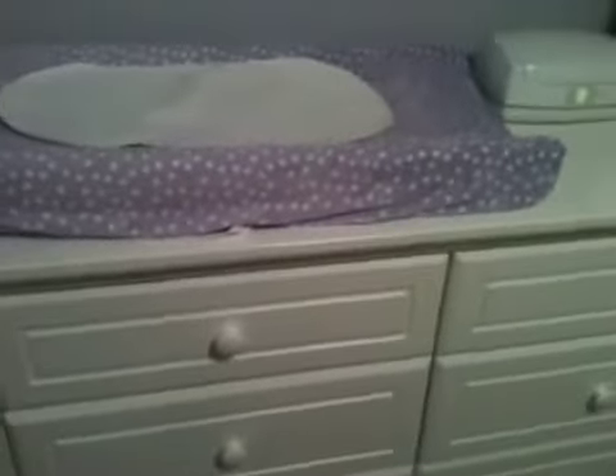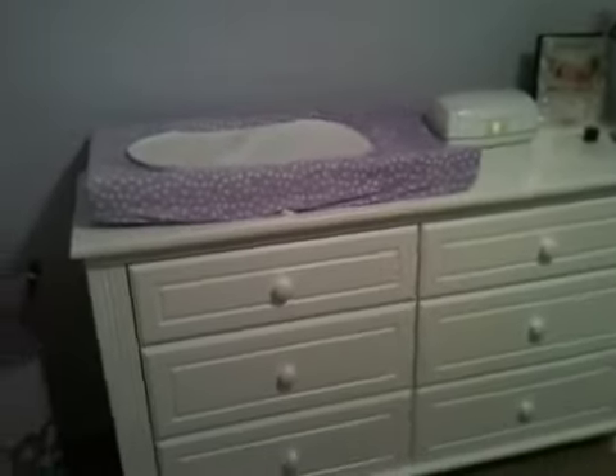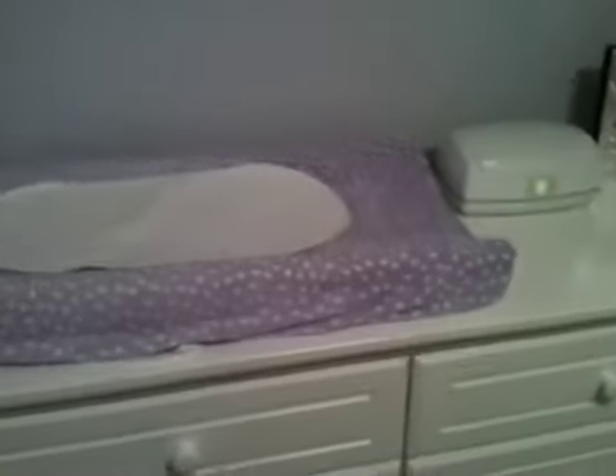Our setup is the same. We're still using this setup and we do all of her changes here, unless we do them downstairs on her changing table. But for the most part they're all up here. Basically we have the same setup, and here's all her accessories.